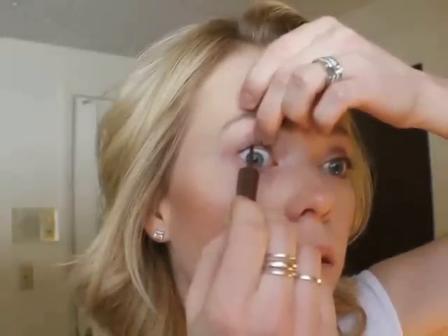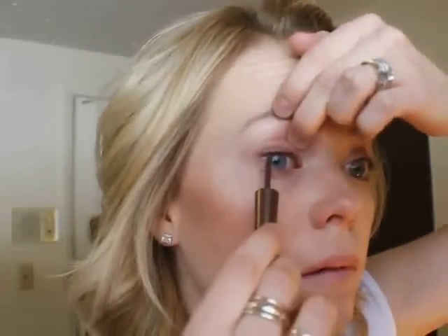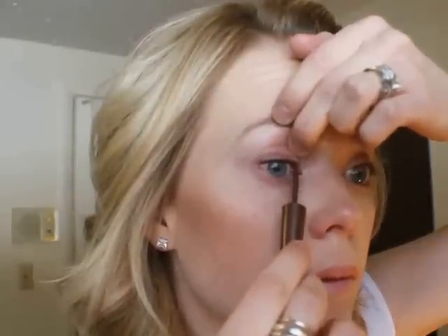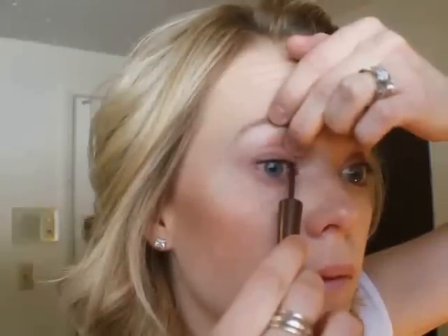So the trick is you're just thickening the eyelashes. You're not necessarily putting eyeliner on or putting it along your waterline. You're just putting color in between the base of your lashes.